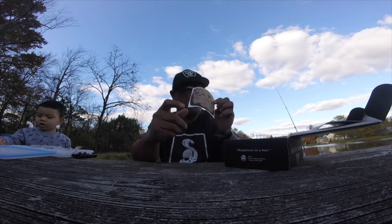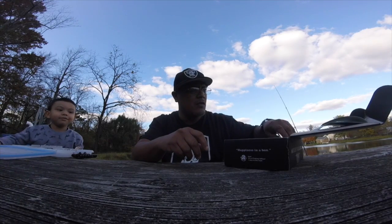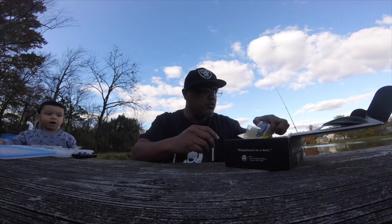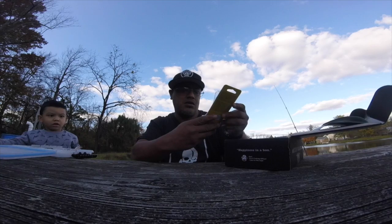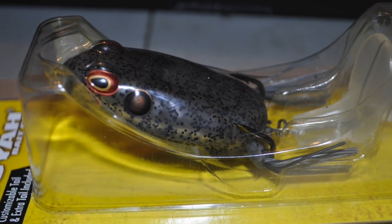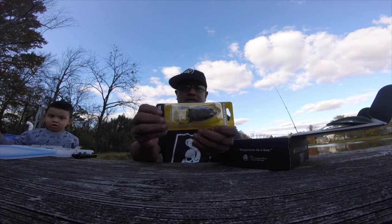Check that out. And our first box, we got the Booyah Toad Runner. Check it out. That is an awesome bait, guys.